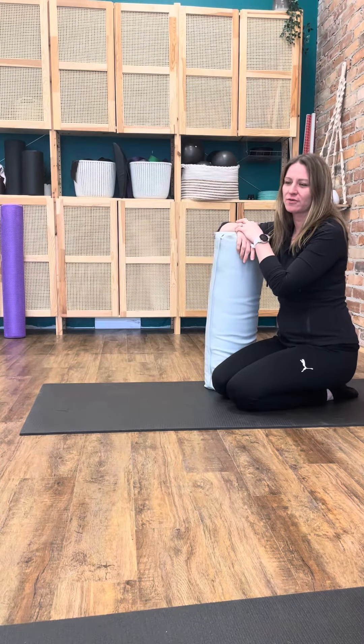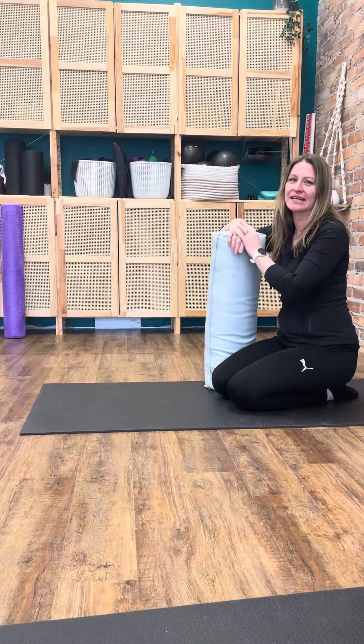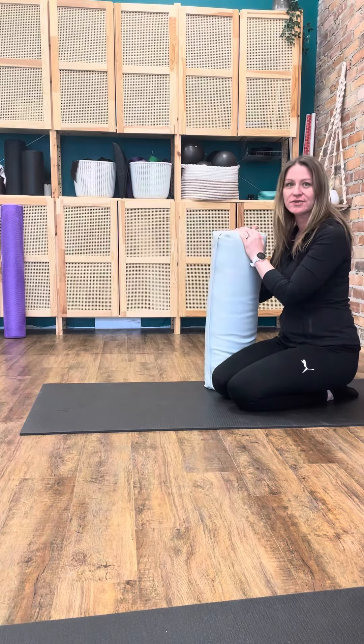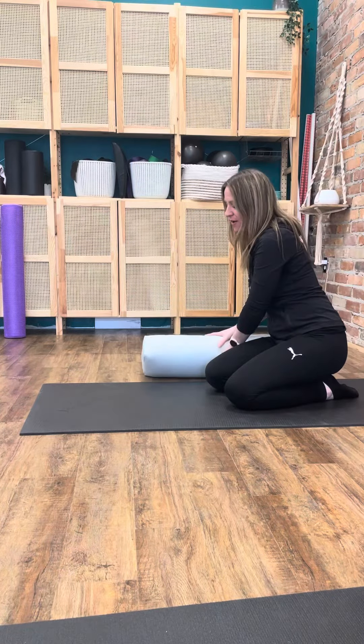Puppy pose can be a wonderful pose for relaxation of the pelvic floor and taking off pressure if we have any heaviness to our pelvic floor. You can have some pillows close by if you want to modify this position. I'll show you how and when for that as well, so have a few pillows close by.